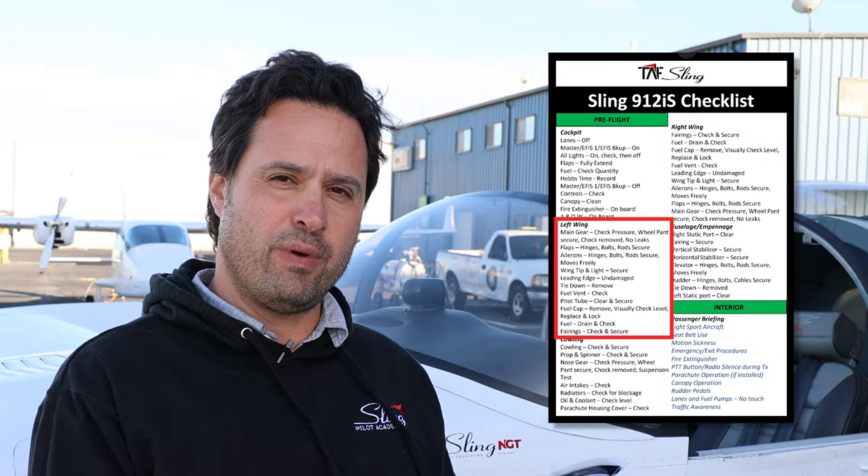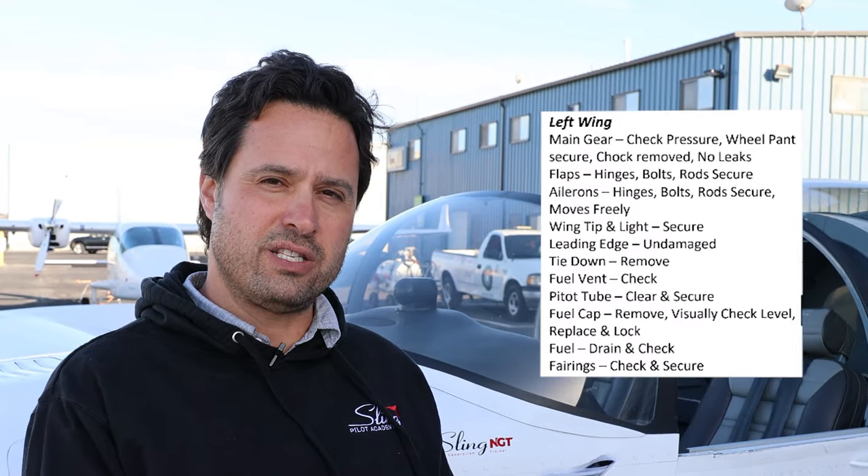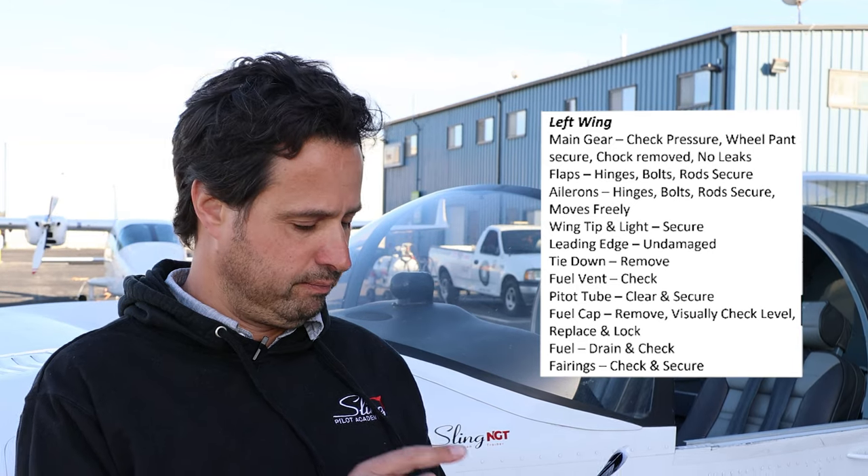Now that we've checked the left wing with our flow, I'm going to use the checklist to verify I haven't forgotten anything. All good. Now that we've completed the wing we're going to move on to the cowling, check it with our flow, and use the checklist to verify later.